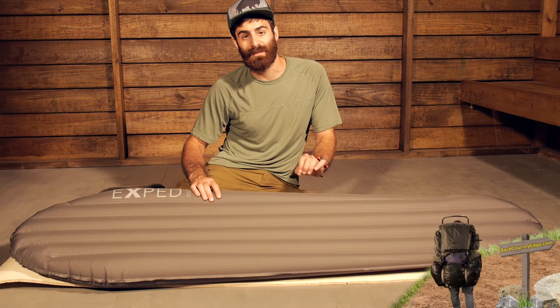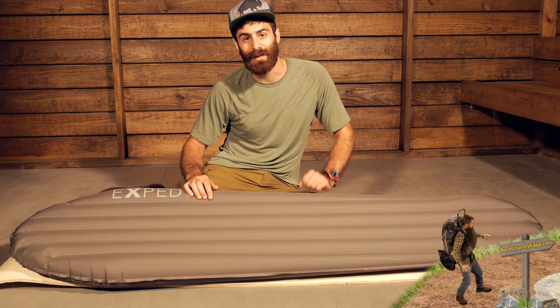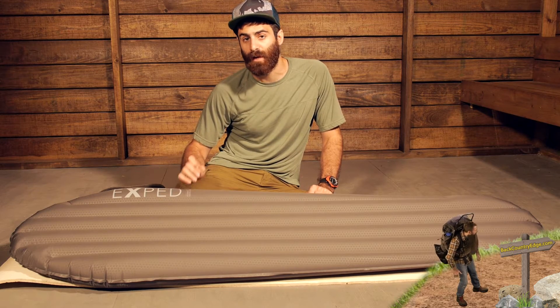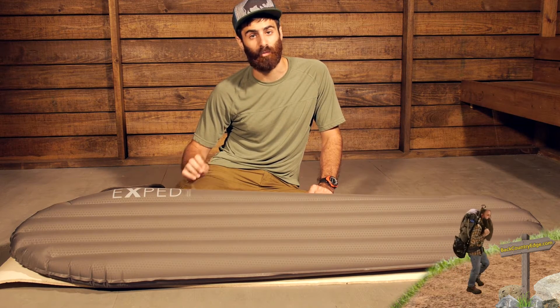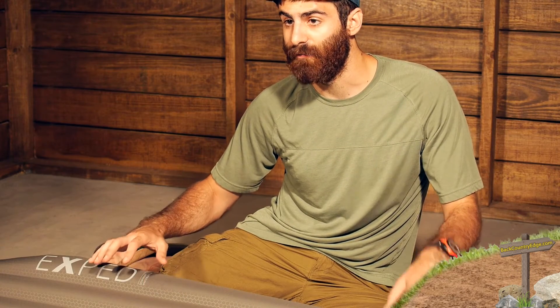On the inside we have 700 fill power down lining the pad, so that is going to give you the insulation. It is really lightweight and really compressible, but offers really good warmth — some really nice features in the construction of this pad.